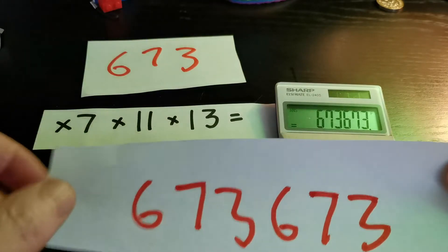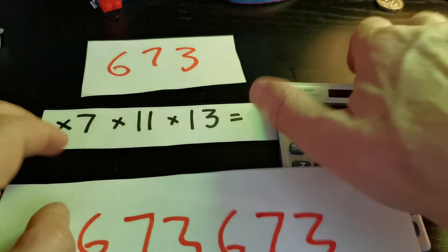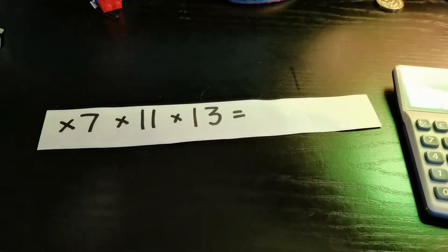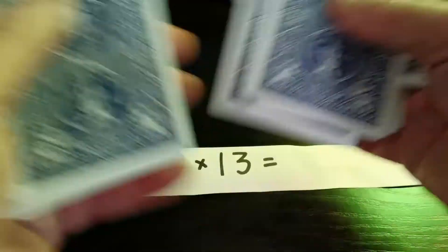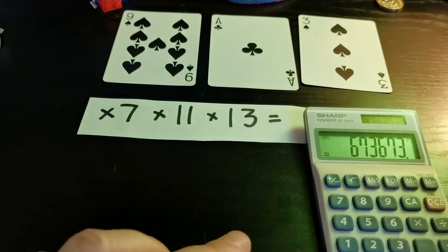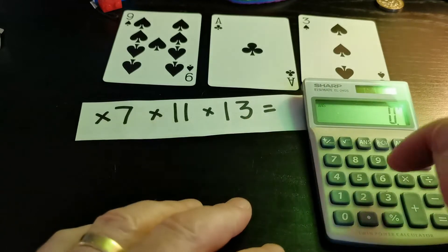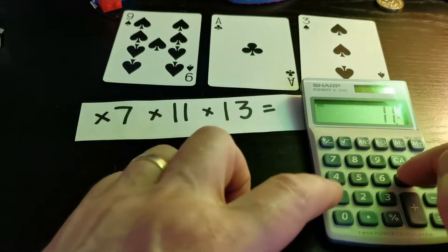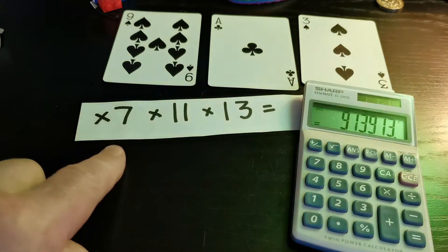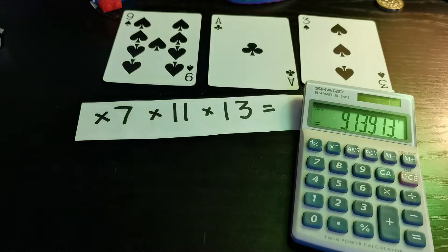No big surprise — I wrote the answer down. I know what you're thinking: that's really simple, I just wrote that number out twice. And the answer is — I did! The only hard part about this trick is remembering those numbers: seven, eleven, and thirteen. It works with any three-digit number. Let's get the cards to give us three more numbers. We get nine, one, ace is one, and three. So nine-one-three times seven times eleven times thirteen — nine-one-three, nine-one-three. It always works!